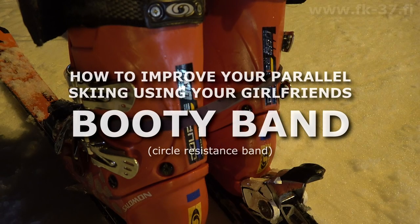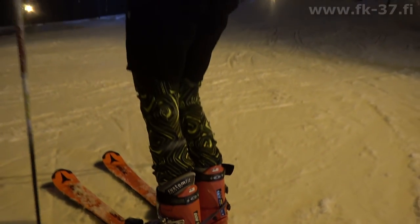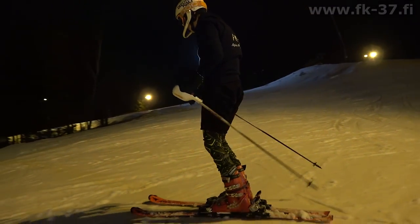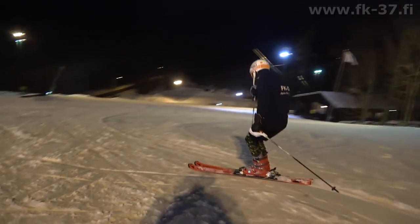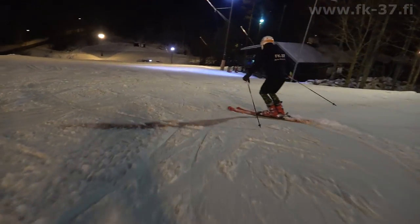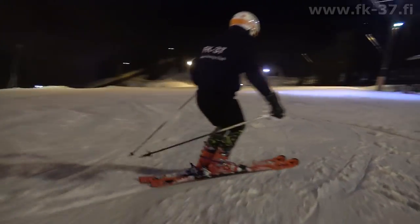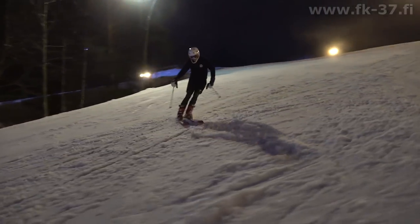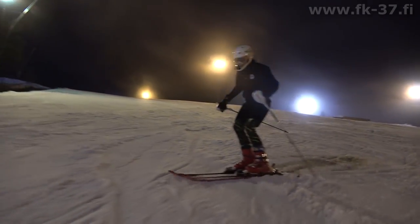How to improve your parallel skiing using your girlfriend's booty band. Hi, this is Tom from TDK Ski Racing. A great way of improving your parallel skiing is to take a booty band and strap it around your ski boots at your ankles. This will not only narrow your stance for that classic old-school ski instructor look, it will also boost your carving and give you that new school World Cup narrow racing look.